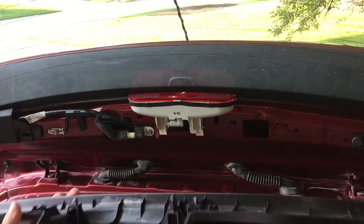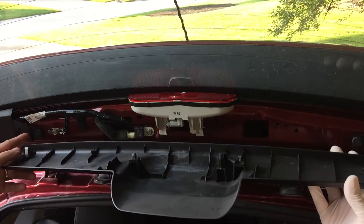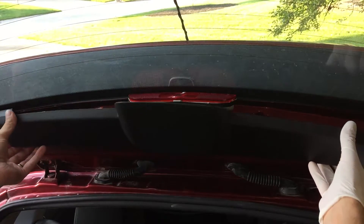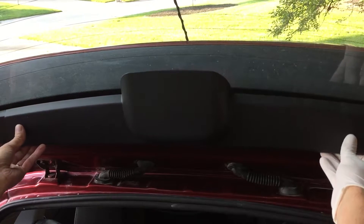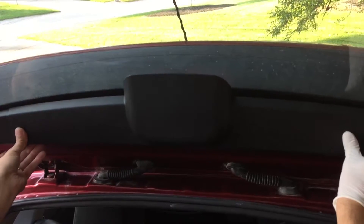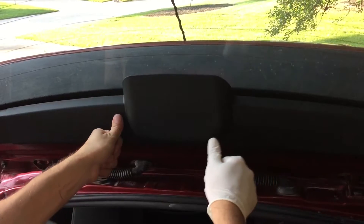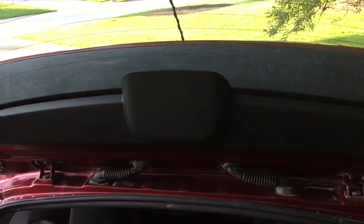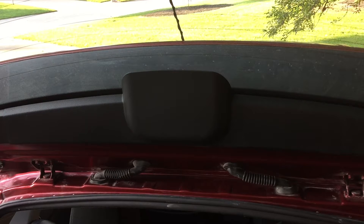Now we only have to reattach the cover. There are two tabs — one on the left and one on the right. You just push it in firmly until it clicks, and then there are two more tabs at the other end. Push firmly on those and you're done.